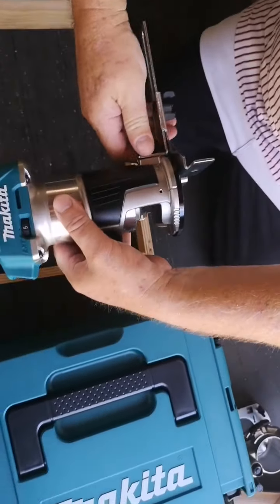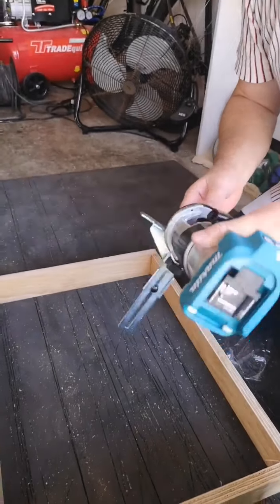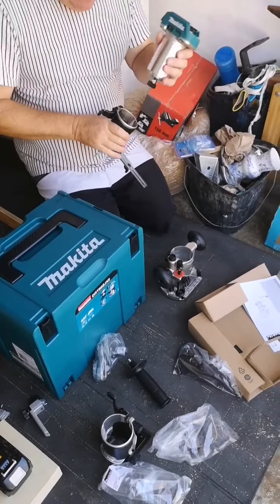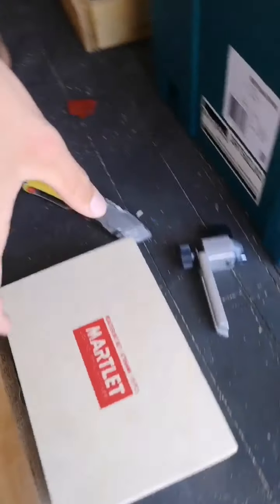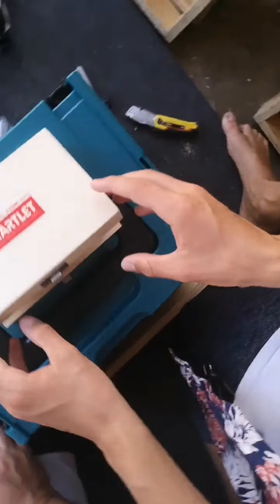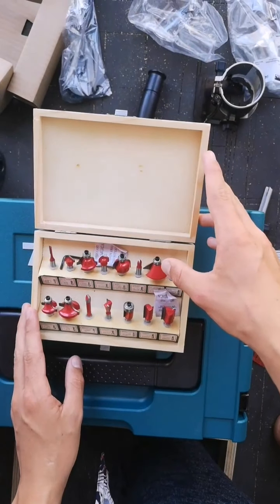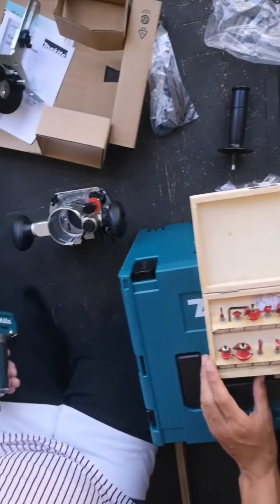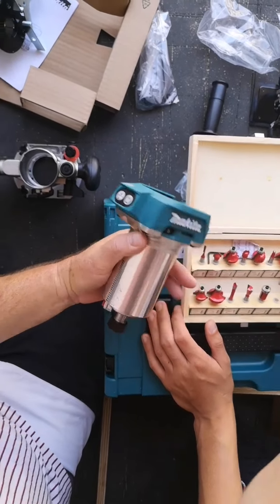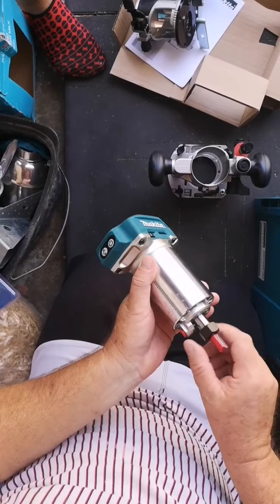We're going to use this now with this fence and we'll have to set the fence how we want it. I want to achieve — okay hold on — I've been diving all day so I want 10mm, but the fence is too far away. Okay, if you want your fence to be close you do that. Remember with the router you always move from left to right. Let's put a bit in first — it's a quarter inch, pop that in there.